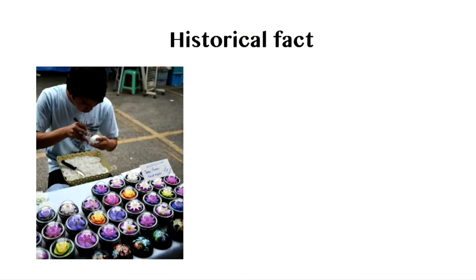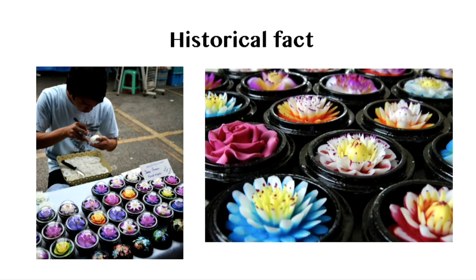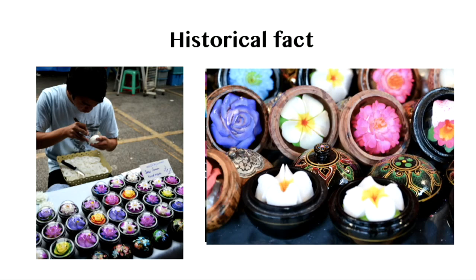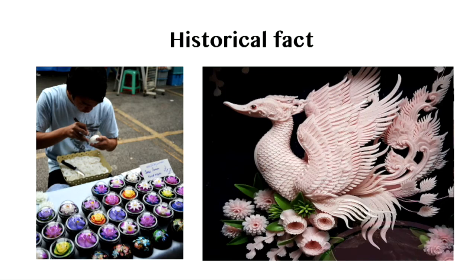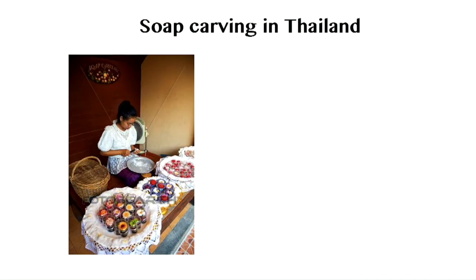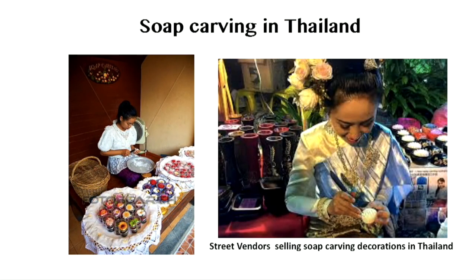The history of soap carving began with fruit and vegetable carving in Thailand. There is a rich history of floral soap carving in Thailand. Passed from one generation to the other, the knowledge and skill continue. Many examples can be seen in markets geared toward tourists and their details are outstanding. Carved soap for sale at the famous walking street night in Phuket Old Town, Phuket, Thailand. Street vendors selling soap carving decorations in Bangkok, Thailand.